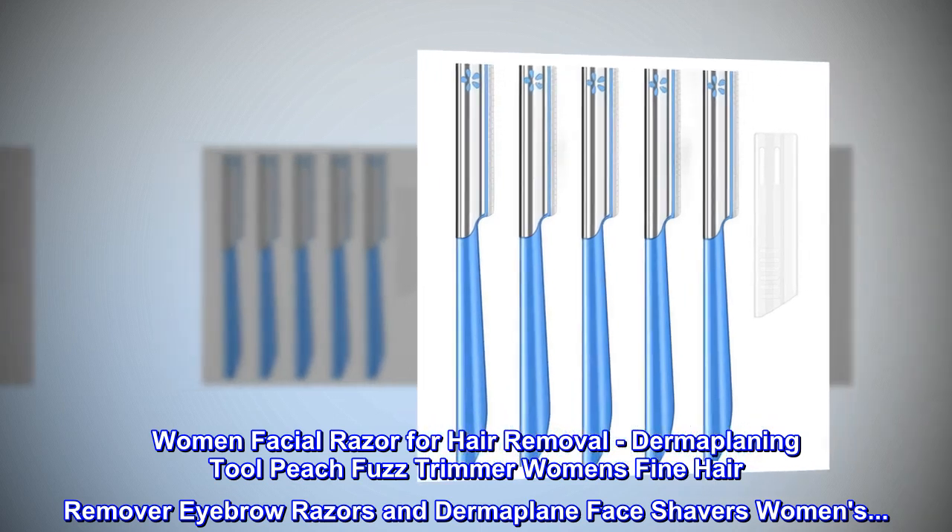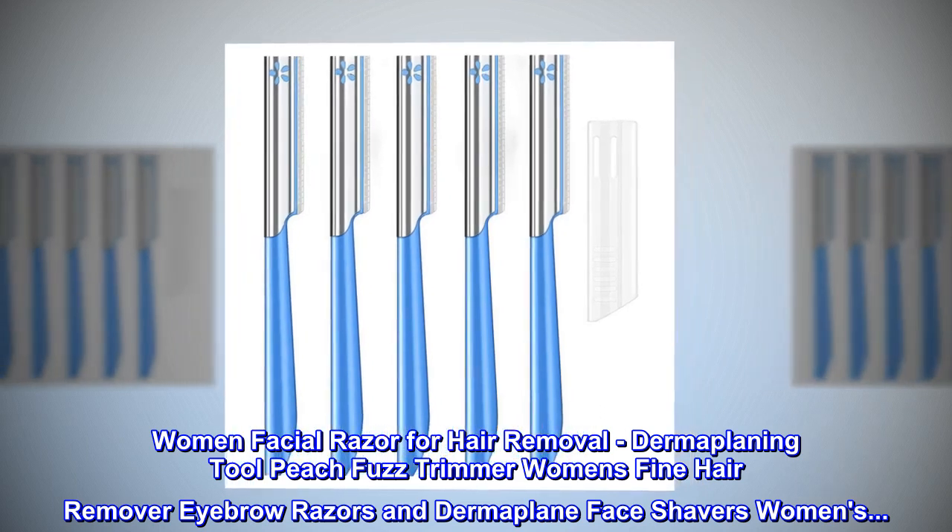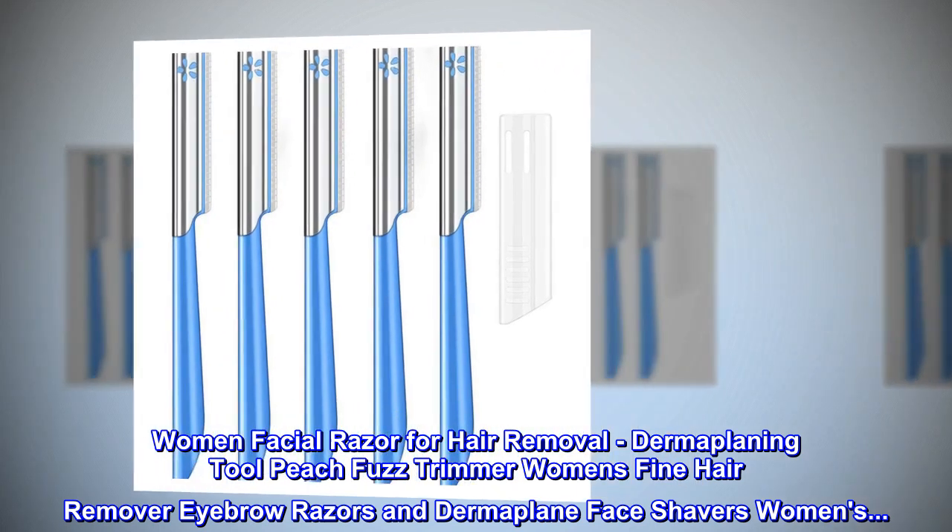Women's Facial Razor for Hair Removal. Dermaplaning Tool, Peach Fuzz Trimmer, Women's Fine Hair Remover, Eyebrow Razors and Dermaplane Face Shavers.